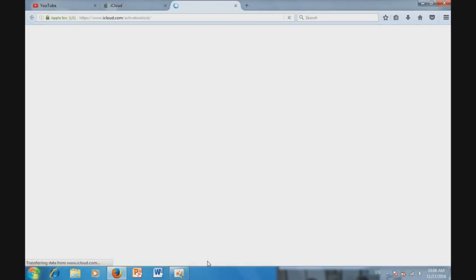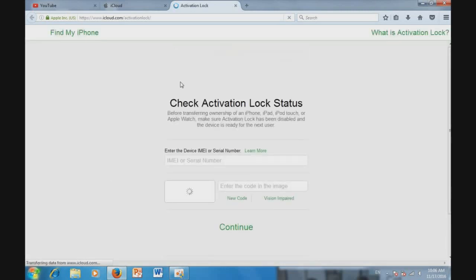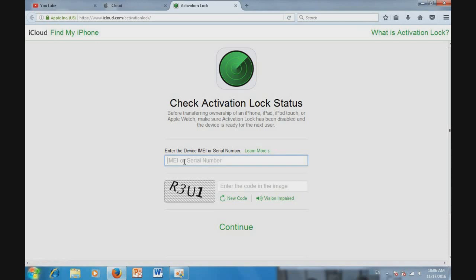You just click on it and wait. You will see a pop-up — enter the device IMEI or serial number. So you just go to your phone and check the IMEI on your device, then type the IMEI numbers into that field.